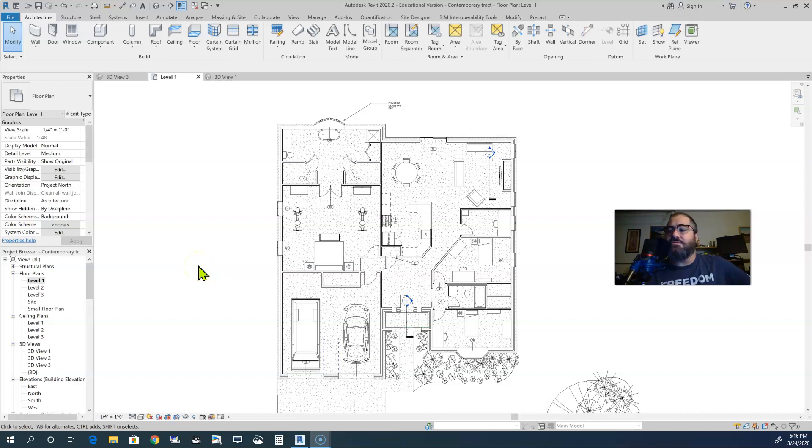This is not the original house I was using to demonstrate the design — that one is on another computer at school. As all of you know, we can't be at school right now because of the coronavirus. But this is another house that I had designed, and it's not finished.